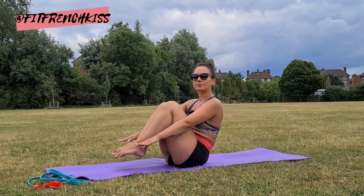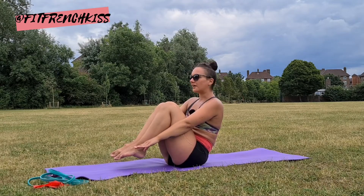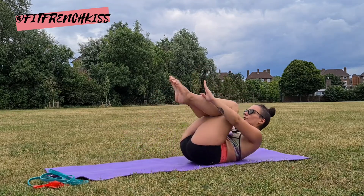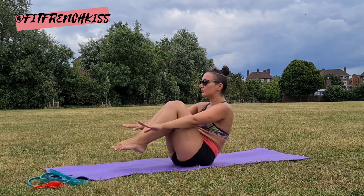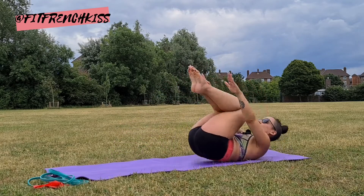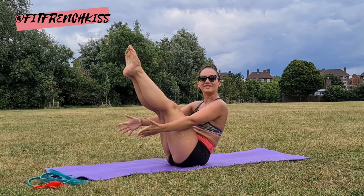As we exhale, we come back to starting position. Try and use your core strength rather than using momentum — inhale, control, exhale, bring it back. When you start feeling a bit more comfortable, you can start extending the legs into a V-sit.